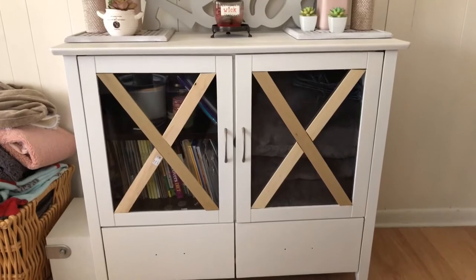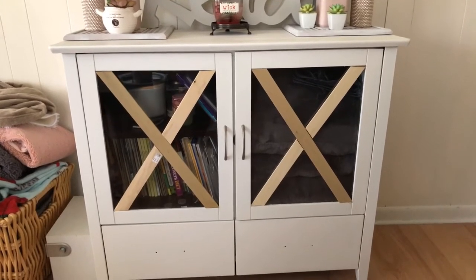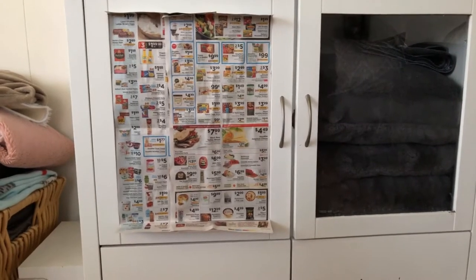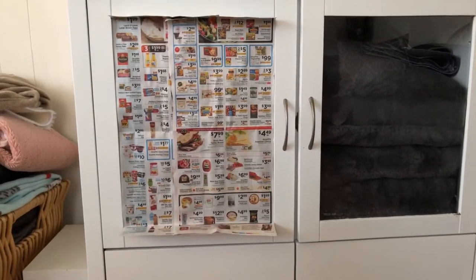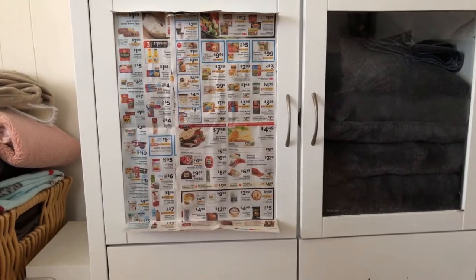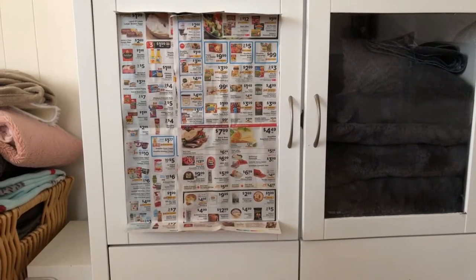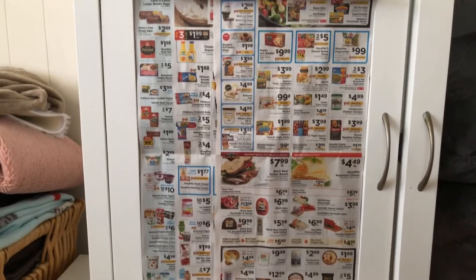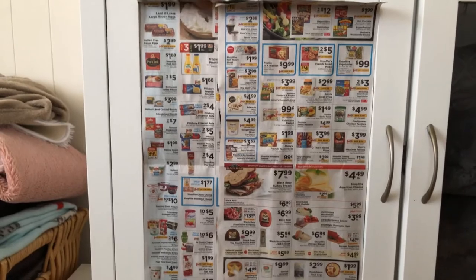I'm going to show you how to make the X's for the doors. For this part you can use whatever you like — paper, cardboard, newspaper. If you have any better ideas to do this part then you're more than welcome to do so. Be creative and do whatever works best for you. This is going to be to make our outlines for our X's and you'll see what I mean in a minute.